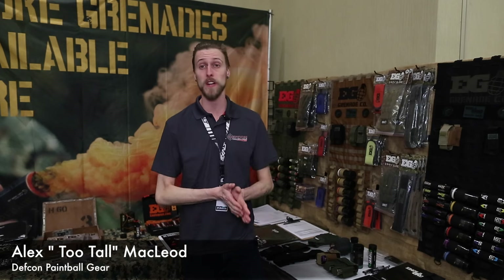Hey everyone, Alex here with DEFCON Paintball and PV Nation. We're here at Paintball Extravaganza 2016, taking a look at what Enola Gay has to offer for us today.